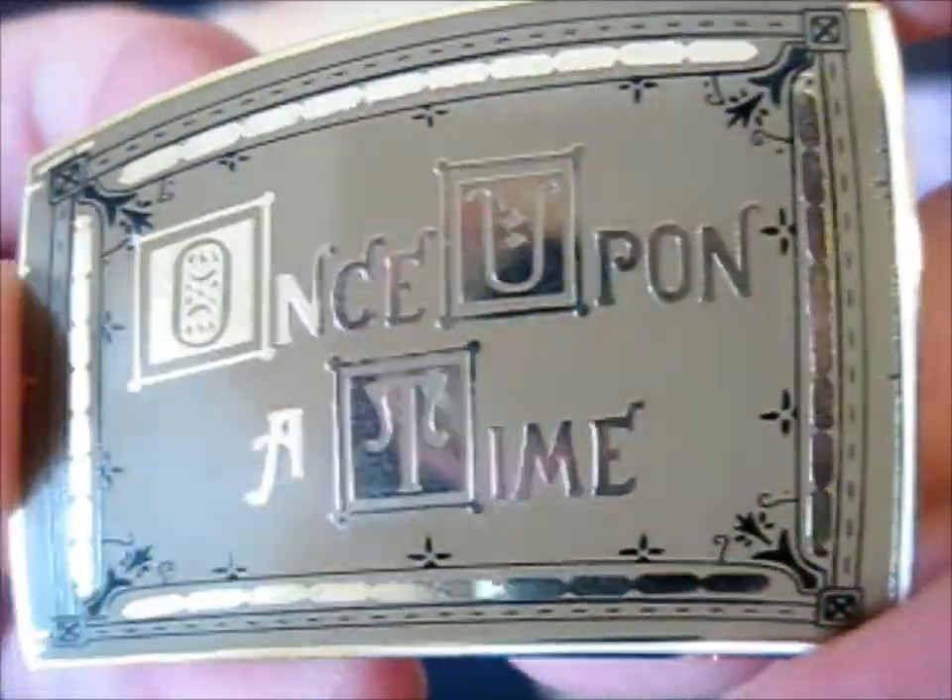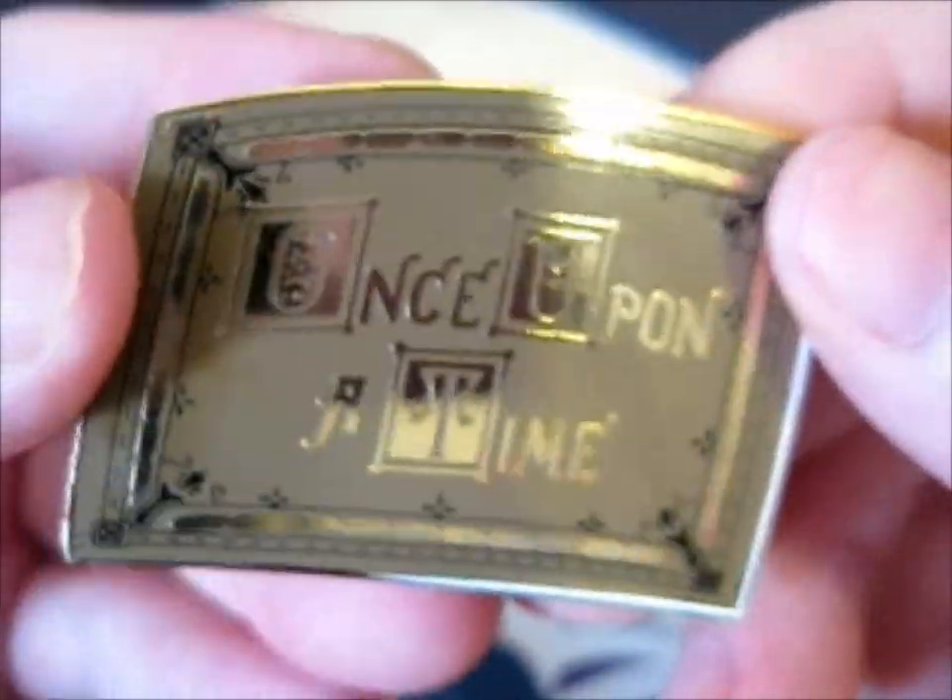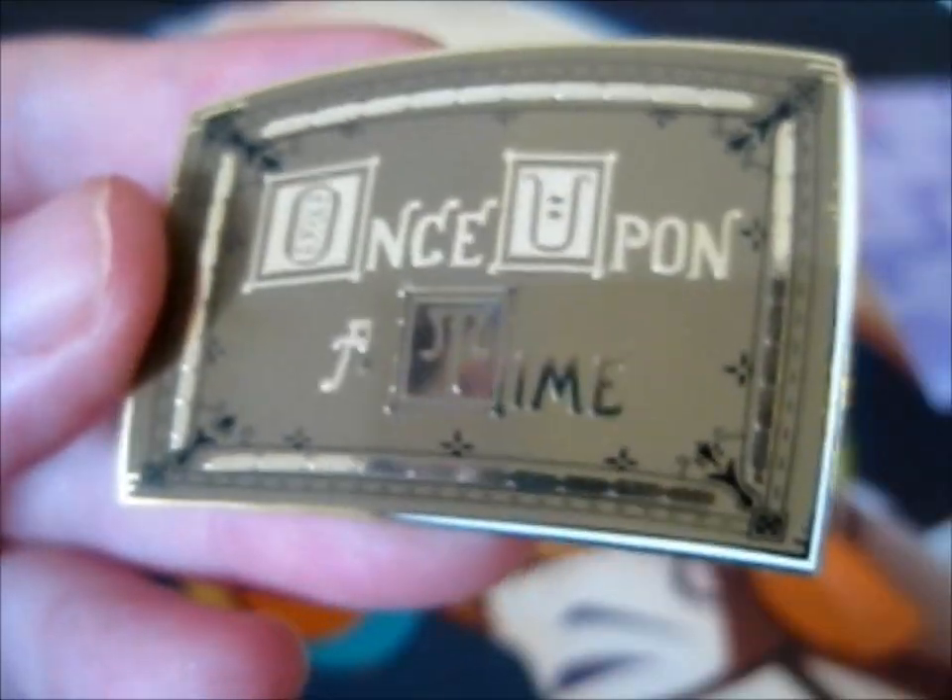Very lovely hard enamel pin. That's it - thank you for watching, like for more, and I'm going to do more of these.